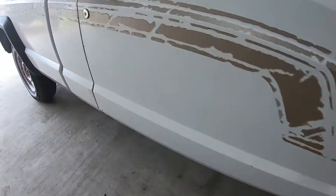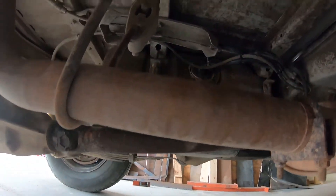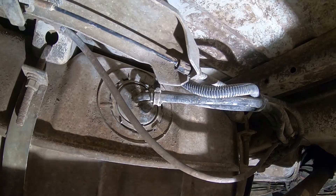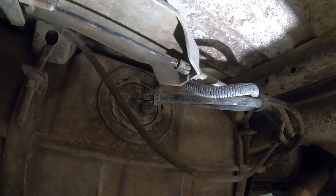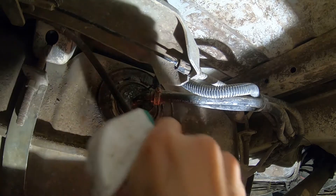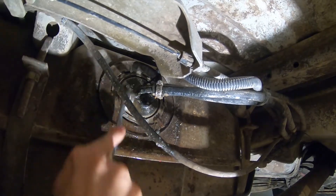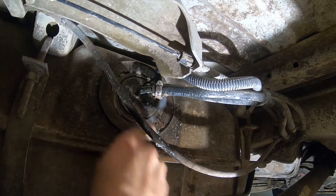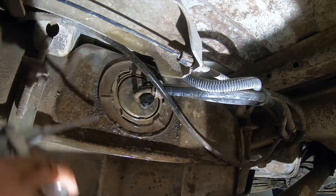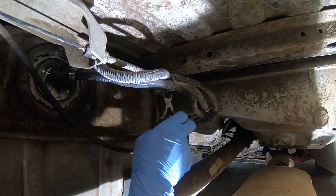The fuel pump is located in the fuel tank right underneath the truck. Let's get set up and start pulling that out. Underneath the truck now, I'm going to start by cleaning off the area where the fuel pump is with some purple power degreaser. I'm trying to be clean about this because we're opening up the fuel system and I want to keep as much dirt out of the fuel tank as possible.